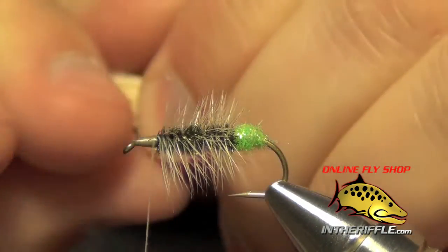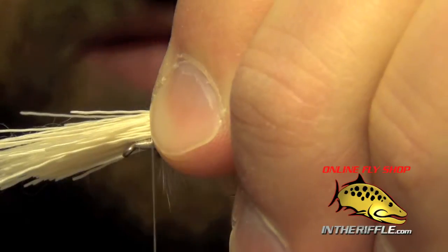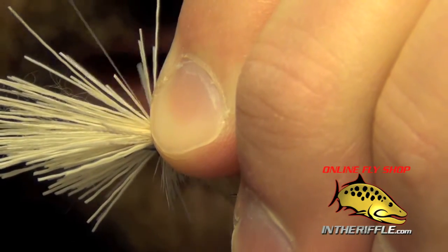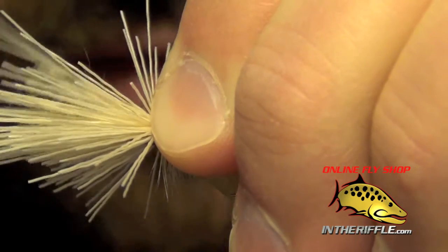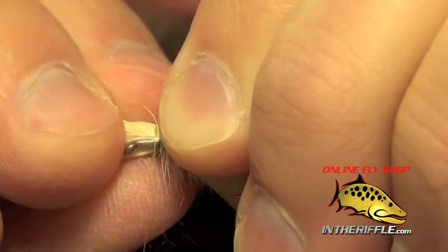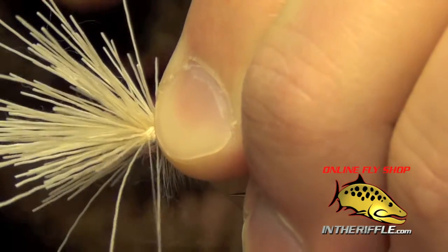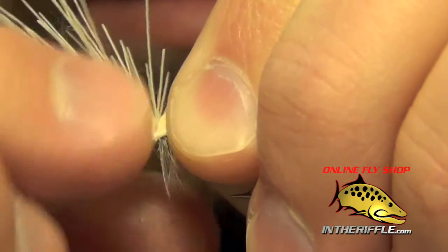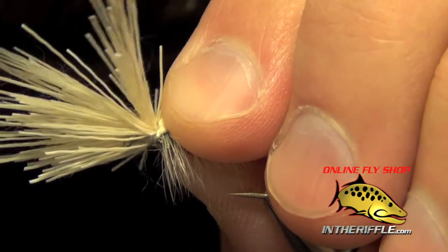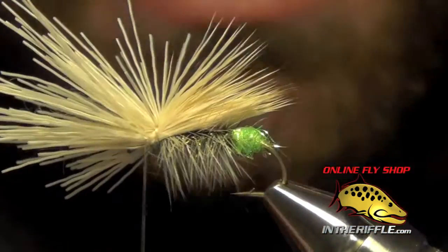I want my wing on my caddis to be about the length of the body, maybe a little bit more. Then I'm going to take a nice loose wrap with my thread, then a second loose wrap, and pull down — that will flare the hair. Then I'm going to take a few wraps through this hair to keep it from rolling from side to side. The hair will tend to get caught on the side, so I just kind of force it through. Got to make sure not to trap any of the fibers if you can get away with it.